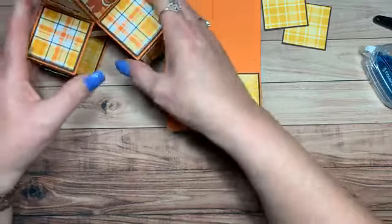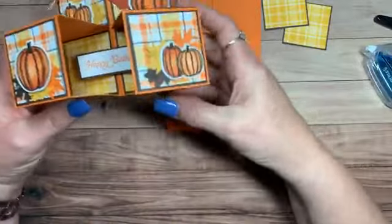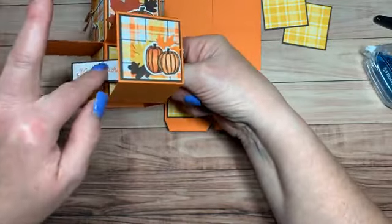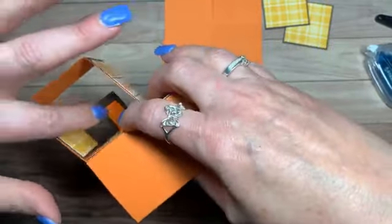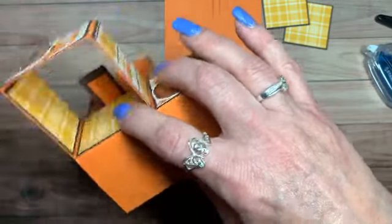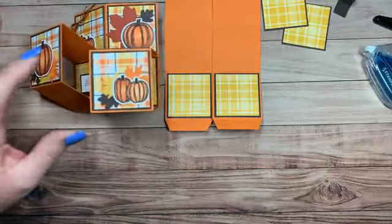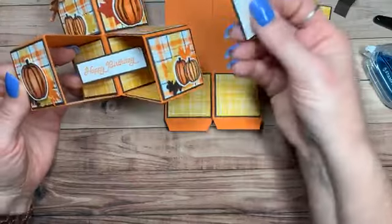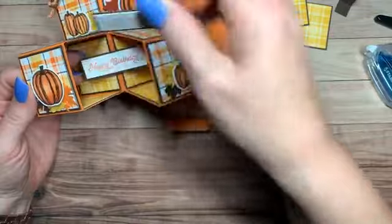So here we have it together. We have our happy birthday here, but something has to hold this up. If I flip this, you can see a piece of paper adhered here. This time I'm sending this to my mom — she hasn't been feeling well — so I wanted to send her one that said 'Hope You're Feeling Better.' So mine is a little bit smaller.